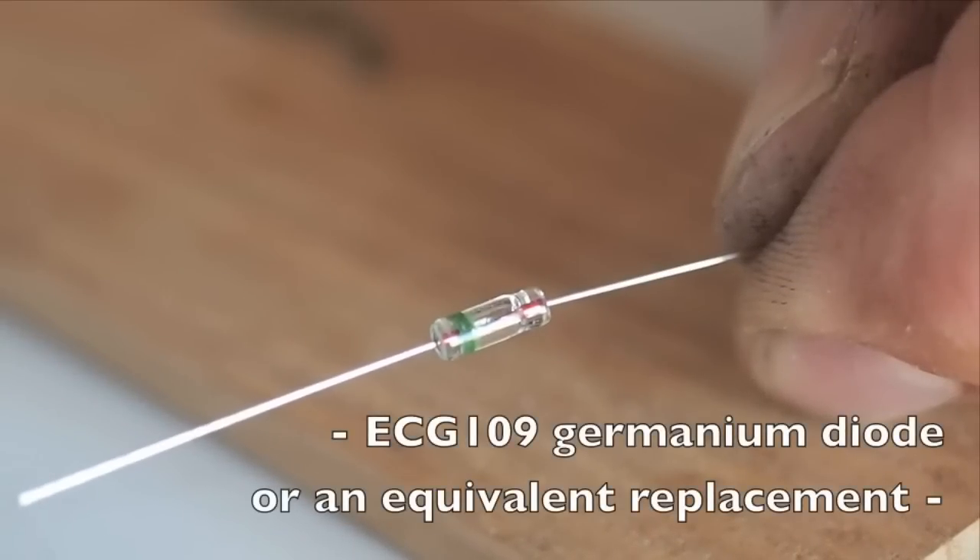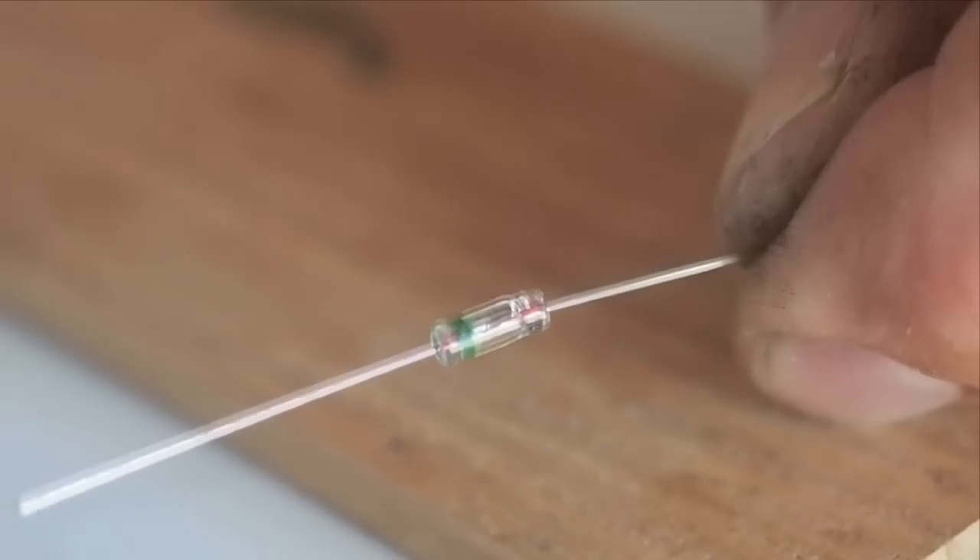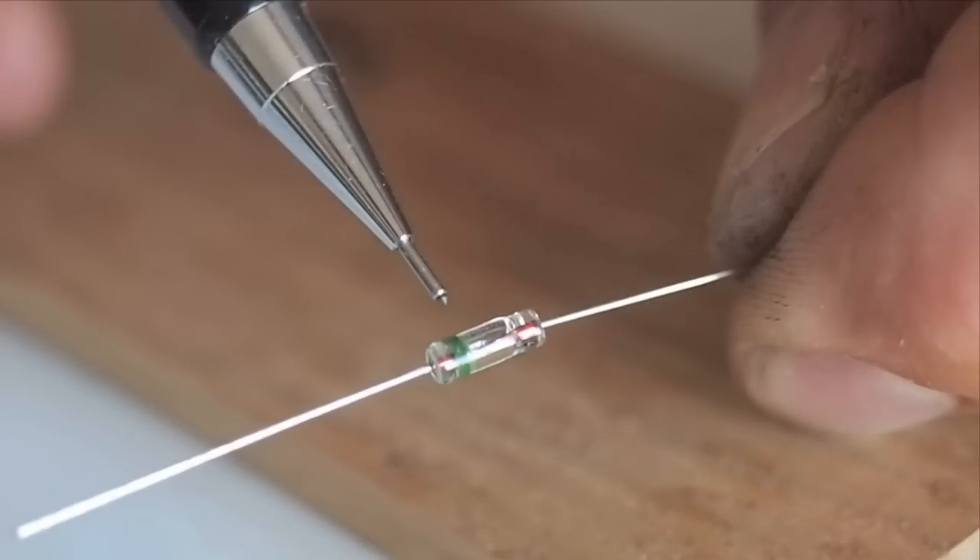At this time, we will also take the opportunity to add a diode to the circuit. This diode will drop the 1.5 voltage of the replacement battery to the 1.35 voltage of the original battery. Direction of the cathode band depends on the polarity of the meter system.